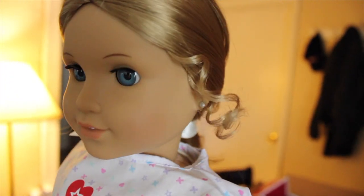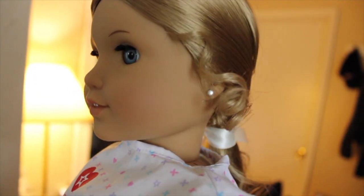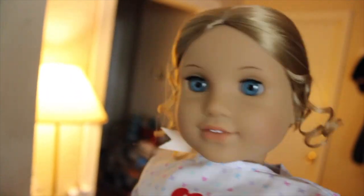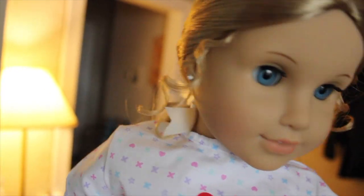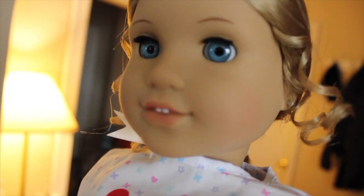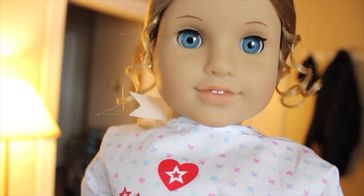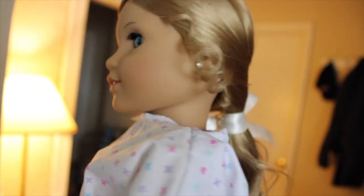Her pin curls are different because the one I had before used to have really tight pin curls, and she only had one on each side, but this one has two now. She's so cute! She has the good eyes — not the ones that are looking down. She's very beautiful. I am so happy I sent her to the hospital.